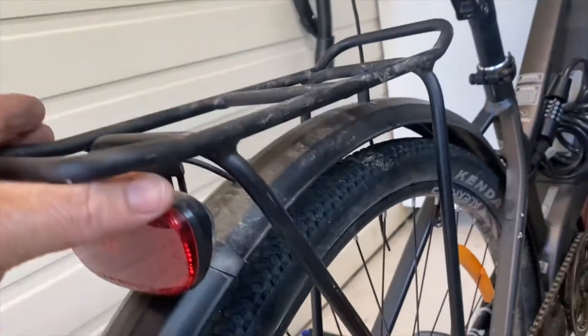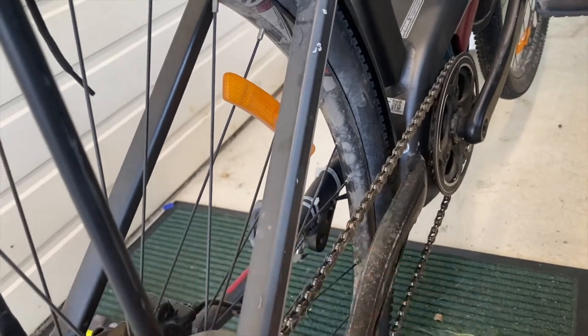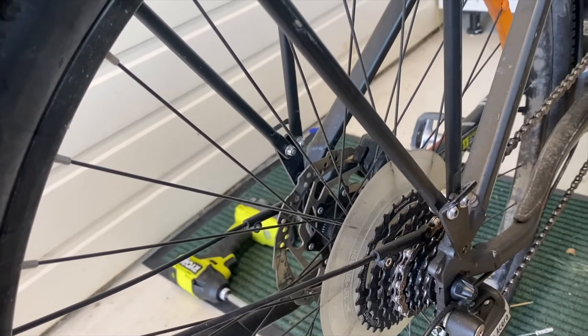It's a bit loose. To get the mudguard off I've got to get in under there to get that bolt out and release it down there too. So the back wheel needs to come out — let's do that.